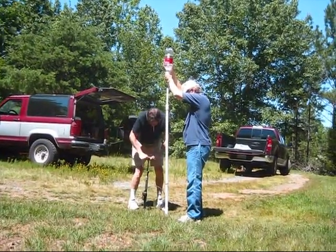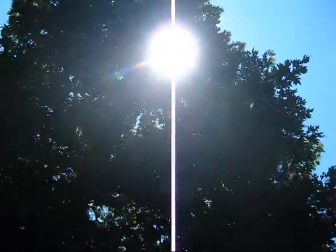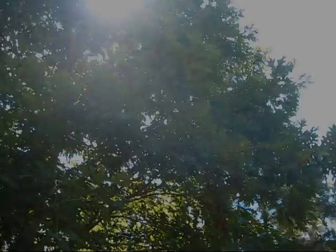Oh, it won't go anymore — it's stuck. Yes! Good. Alright — in the tree!